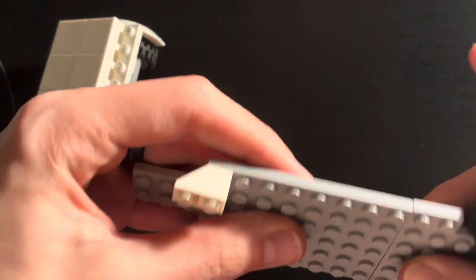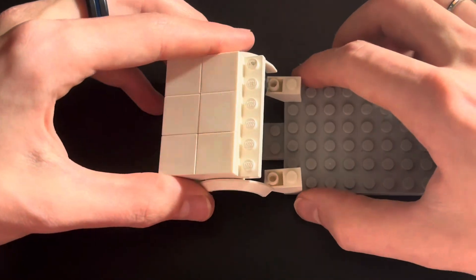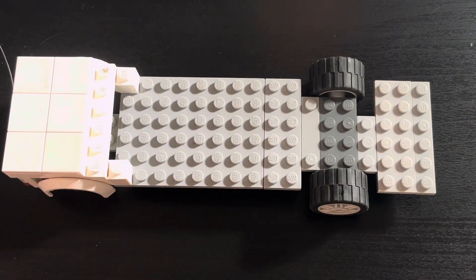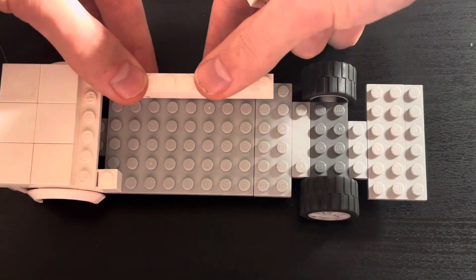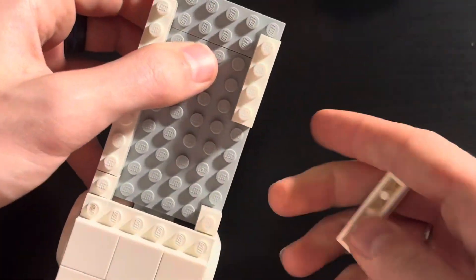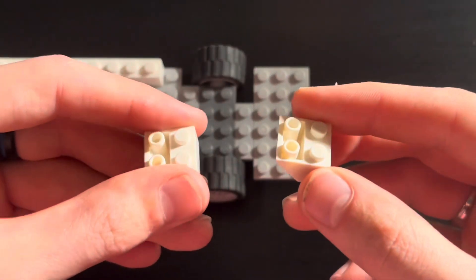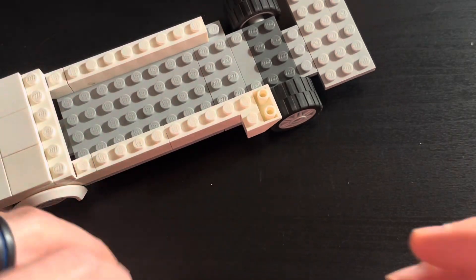Do be careful — the chassis is very fragile right now. Once you get those on, place this on there like so. Now take 2 1x8 bricks and place them on the sides like so. Then take 4 2x2 inverted slopes and place them on the other side of the 1x8 bricks.